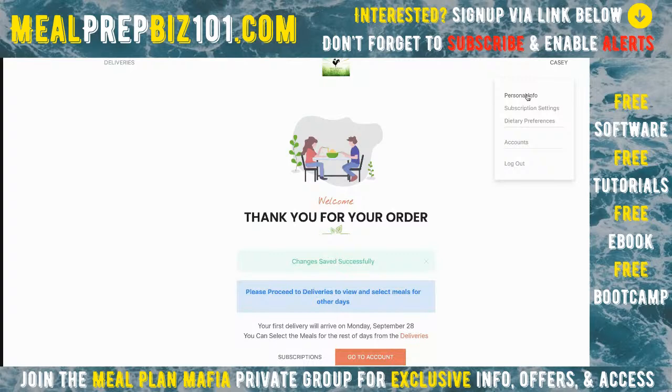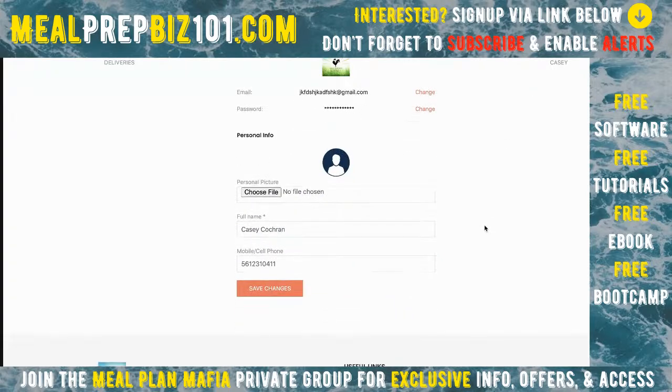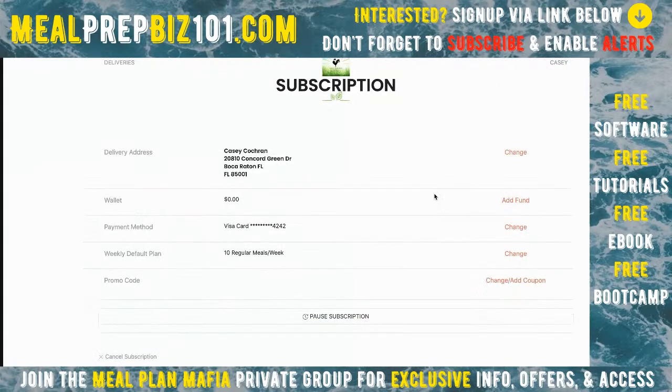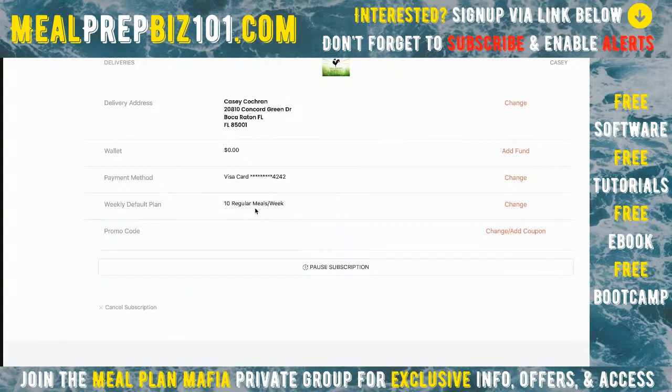I can put a picture in my profile so you can match a name to a face. Under subscription settings, I can see my delivery address and change it if I move. In my wallet, I can see any credits — credits are always better than refunds. I can update billing information and change my default plan, like if I wanted to start adding breakfast or extend to the weekend. I don't have to call you, which lets you focus on running the business.